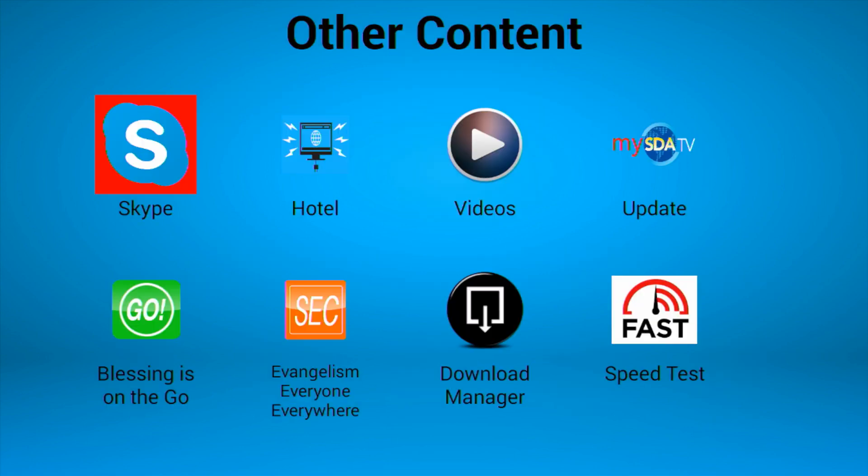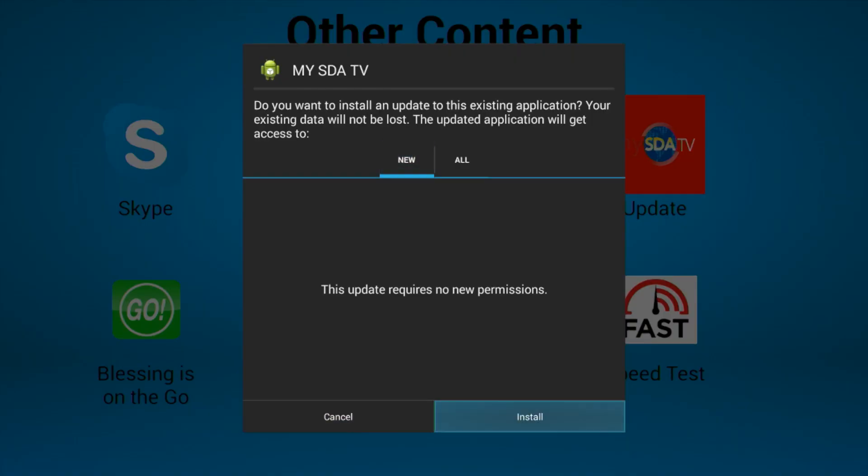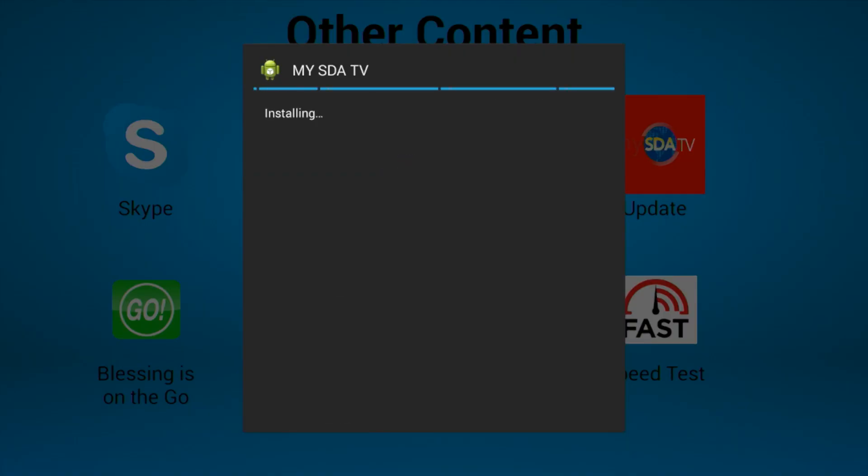You highlight the order icon and then highlight the update and then you arrow down to the install and then highlight the done button.